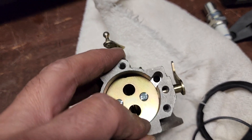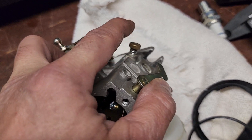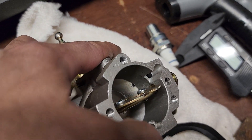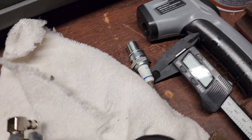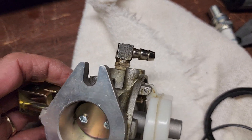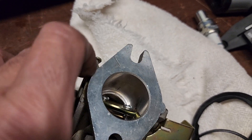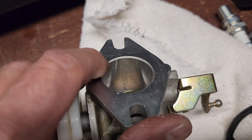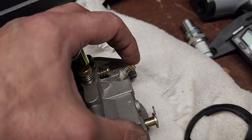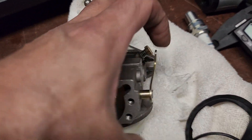If there's too much gas, your float goes up and stops the gas from pumping in. If there's not enough gas, the float goes down, lets that little brass piece out, and gas comes in, then gets sucked up through the bottom into the carburetor. There's a little hole in the front and a little hole in the back — two little holes right there. So this controls some air intake. This is your fuel, this is your air, and this is your choke — predominantly most of your air comes through the breather.